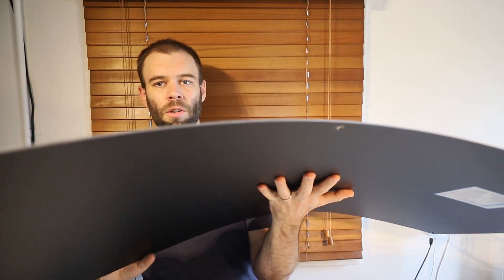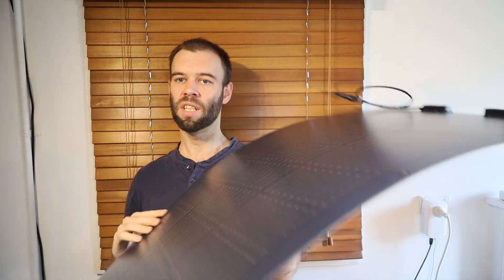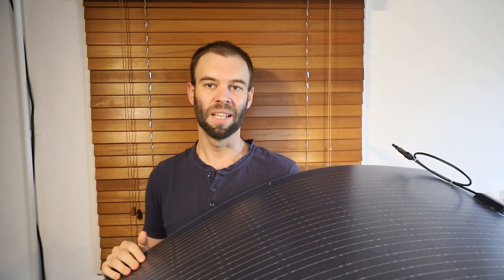So that is the Renogy 100 watt ultra lightweight flexible solar panel module. I hope you found this video helpful. For more information and pricing on these modules, make sure you check out the affiliate links that are down in the description. Give this video the thumbs up and subscribe to my channel for more videos like this one from me. Bye for now.